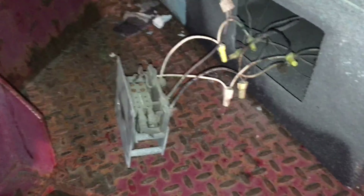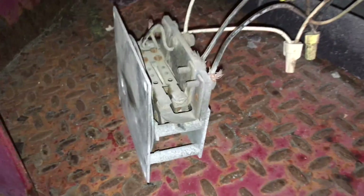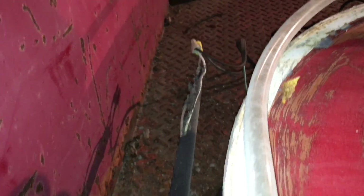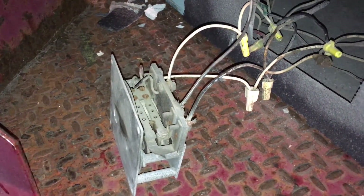Hey guys, today I'm messing with this flasher unit. I hooked up the AC power, 110 AC, into the can here, but I didn't get any signs of life, no activity from the sign.